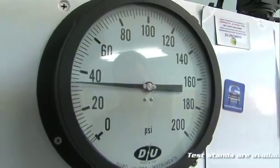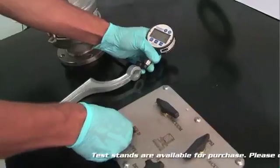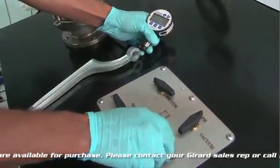Right there, it opened up at 32.3. At this point, you want to hold the pressure and now you're going to check for reset.